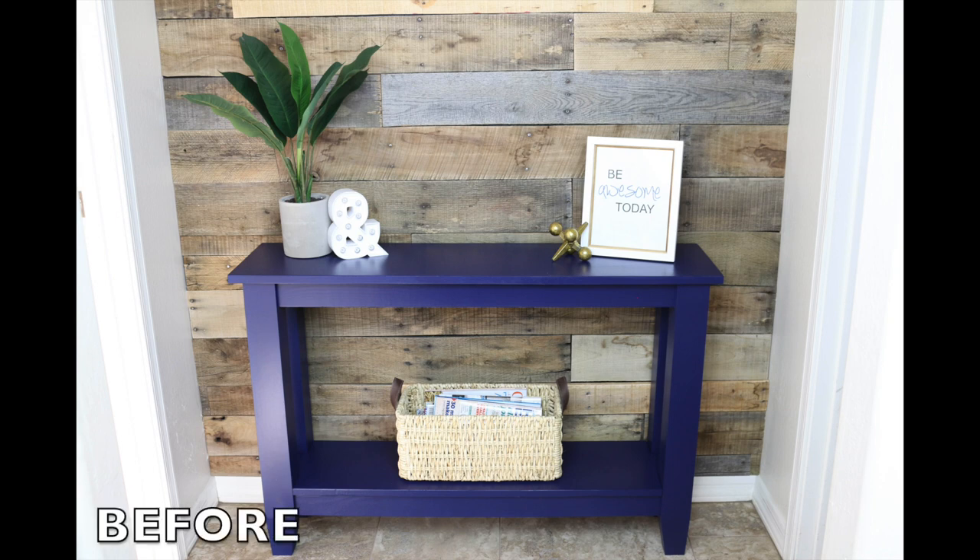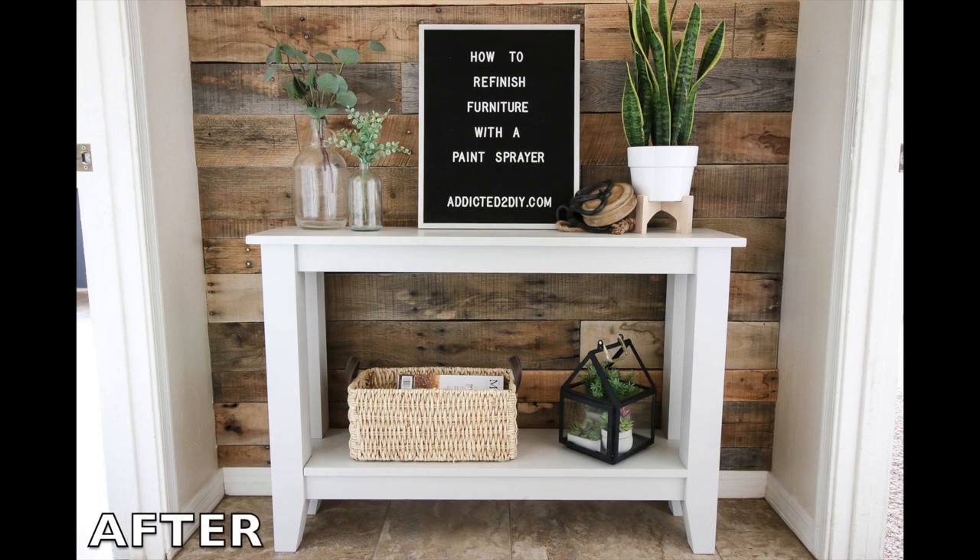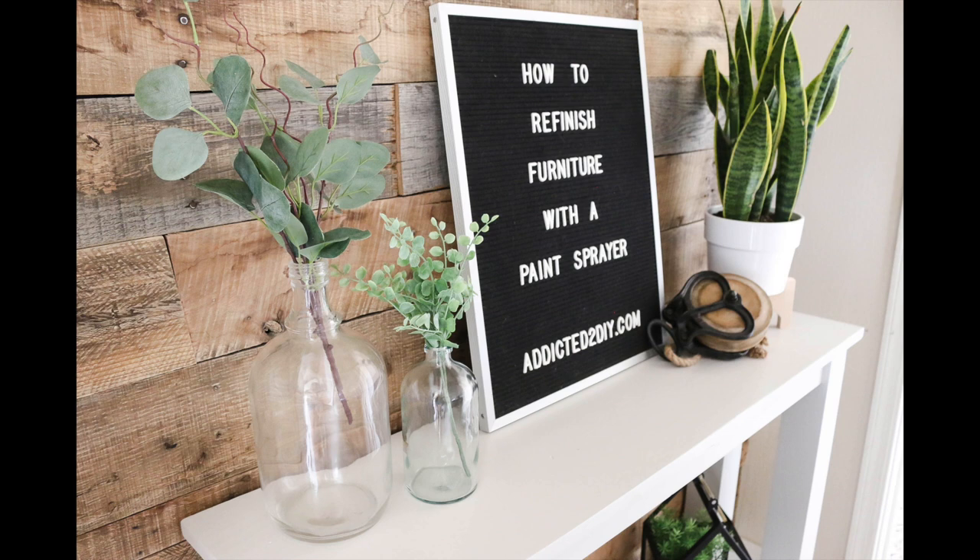I built this narrow hall table a couple of years ago and the color just wasn't doing it for me anymore. I decided to paint it a light gray color instead. The color I chose is called Repose Gray — it's a Sherwin-Williams color that I had color matched at Home Depot.